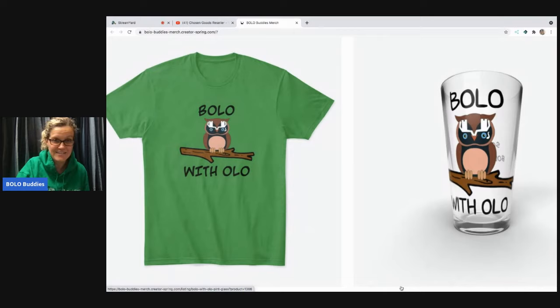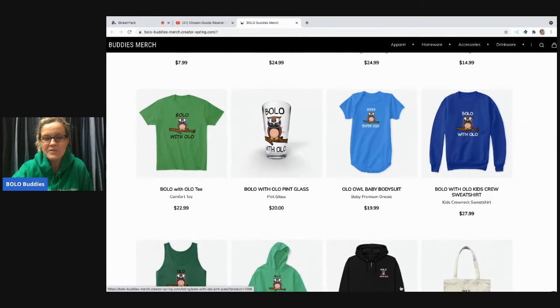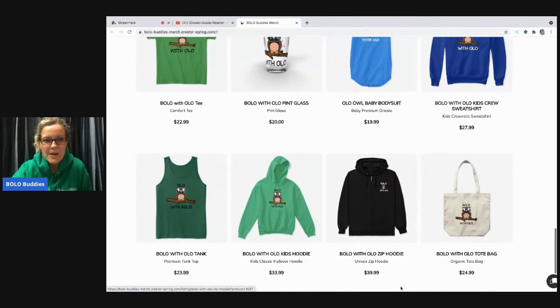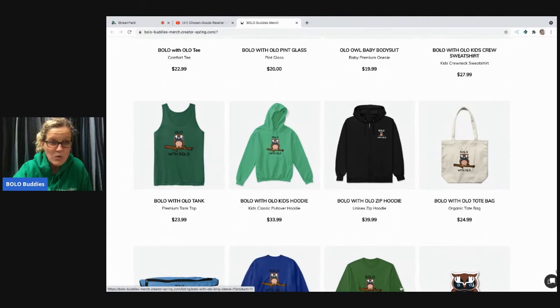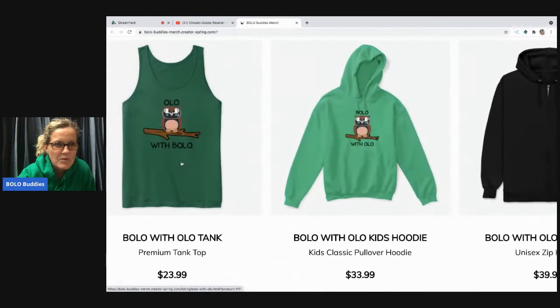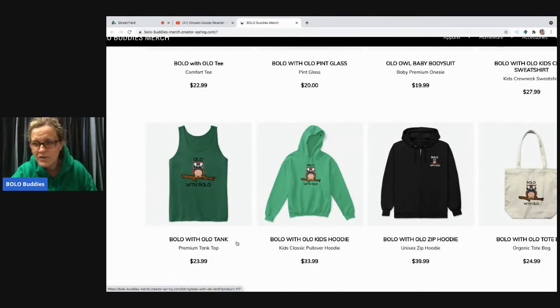This is my new merch — you've got the little onesie or bodysuit and all the different merch. If you like Olo the owl, it says 'Olo with Bolo'... wait, that one's wrong! I have to have her fix that. It should say 'Bolo with Olo.' We have a typo on the tank — 'Olo with Bolo' — it should say 'Bolo with Olo.' We've got to fix that one.